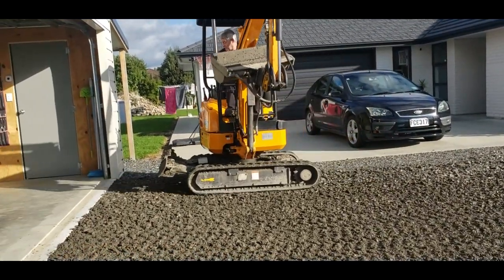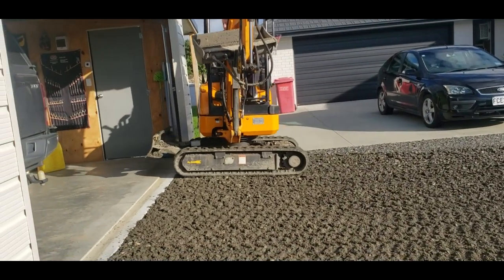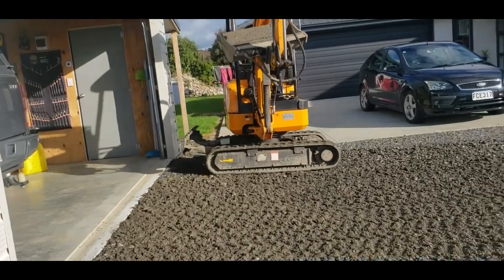It would probably be a bad look if we hit the shed here, but we actually got the job done without damaging anything, so that's always a plus.